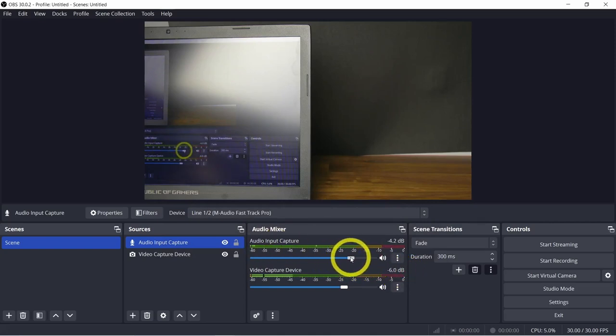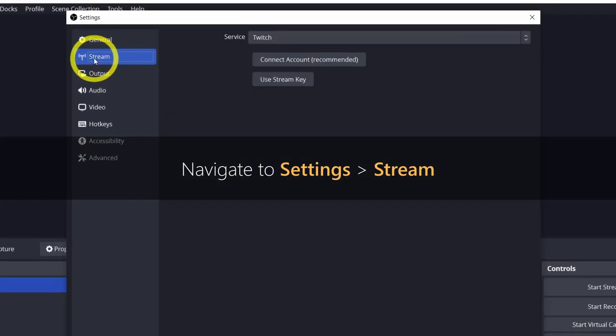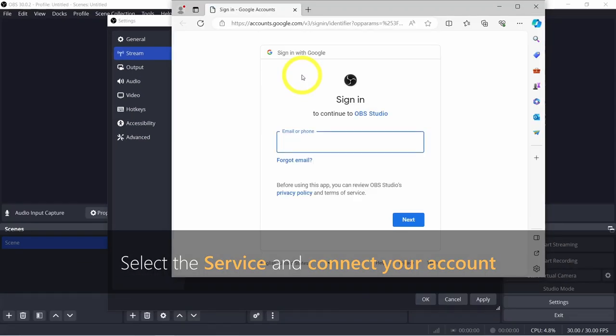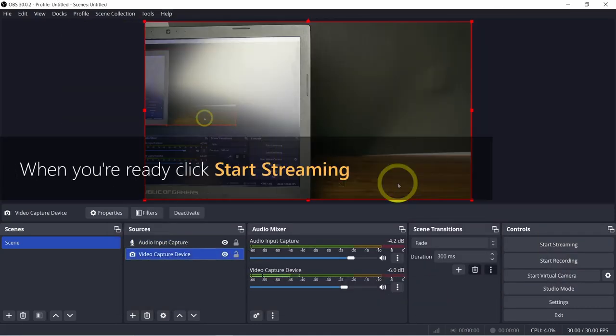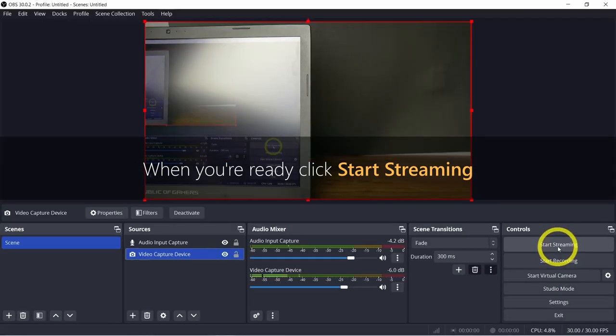The final step is to configure your streaming destination. Navigate to Settings, then Stream. Select where you'd like to stream in the service dropdown, follow the instructions to connect your account, then click Apply and OK. When you're ready to go live, hit the Start Streaming button — it's showtime.